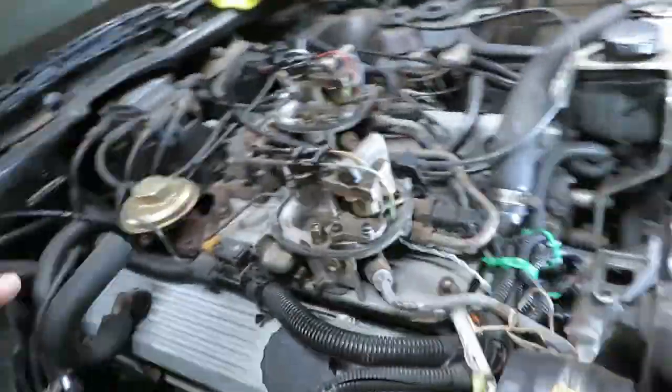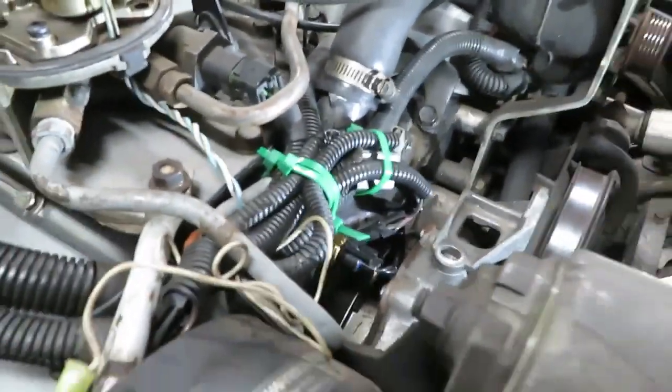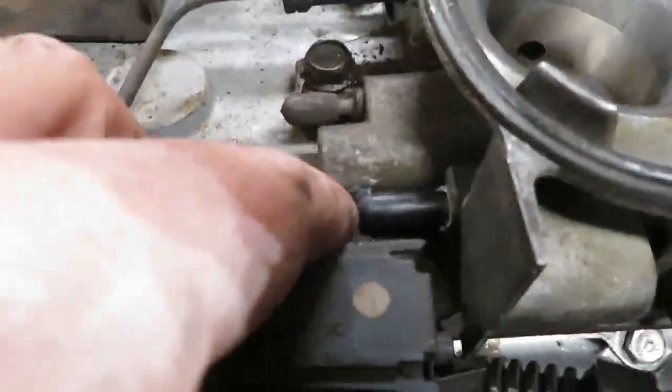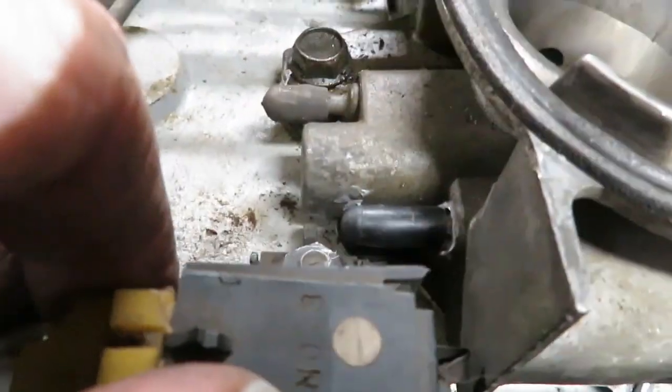I got all the air pump lines all tied off right here — shame I didn't have any black zip ties. We got this vacuum port right here that was connected to the air pump, got a vacuum cap on there, so that's good.